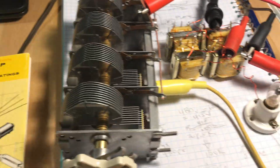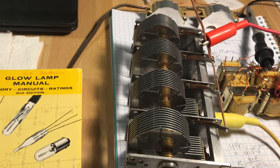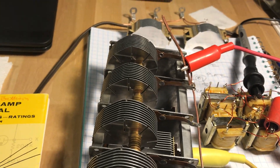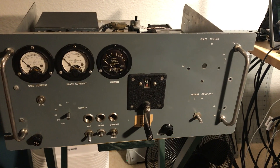I'm in the process of rebuilding the air variable capacitor — the 4-gang broadcast cap, as they call it. It's the load capacitor for this homebrew 2x813 amp that I was given.